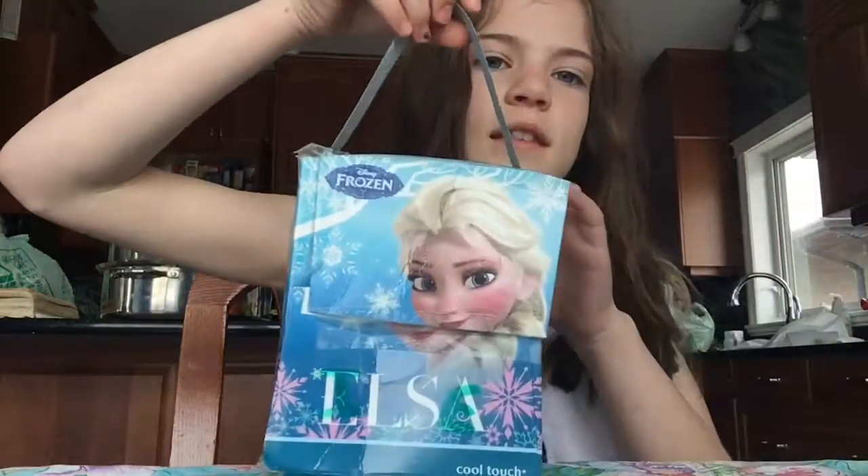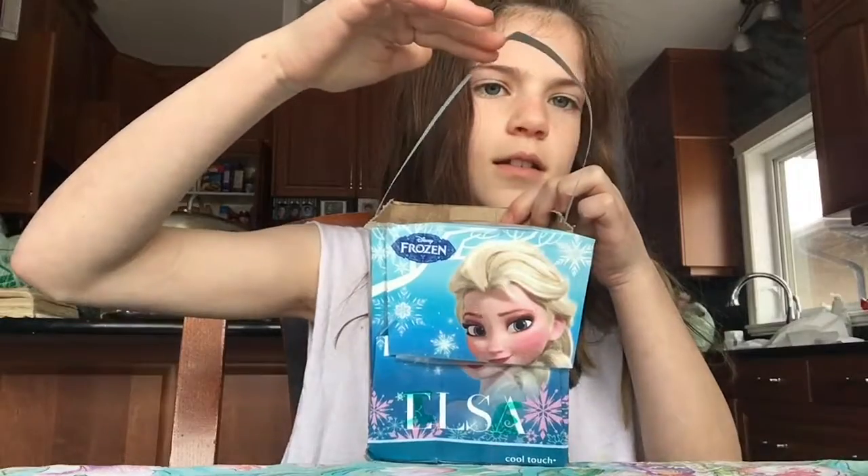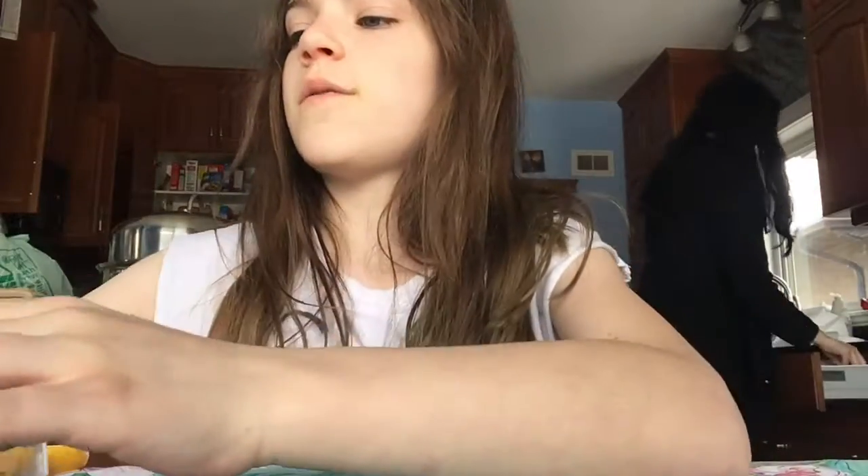This one is for my auntie and this one was made out of a Kleenex box. The things that you'll need to do these crafts are some construction paper, scissors, tape, and if you're writing a person's name on it, a crayon, marker, pencil, or pencil crayon — whatever you have.